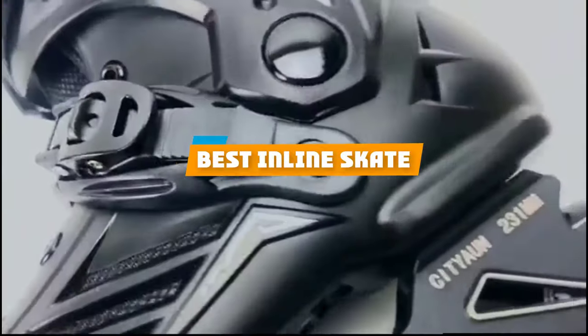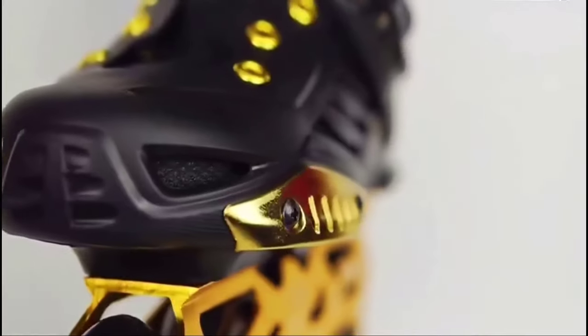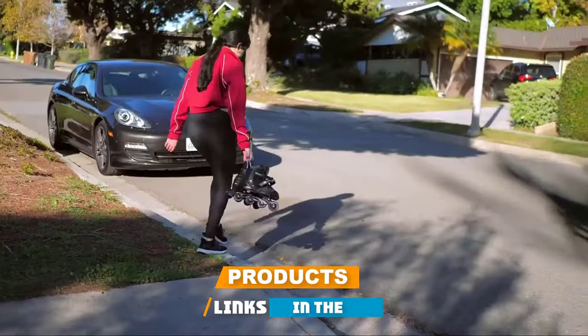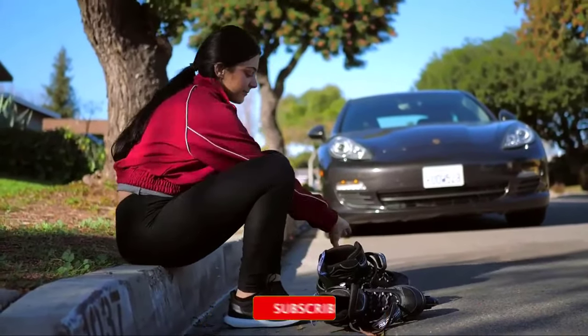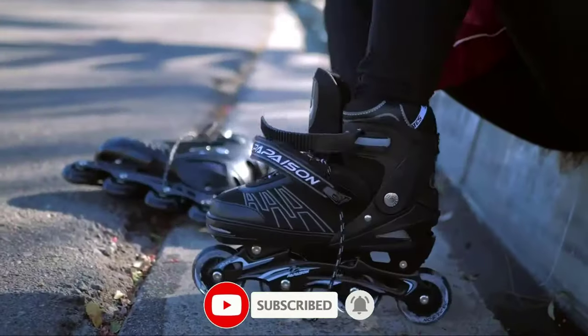If you're looking for the best inline skate, here's a list you must see. We made this list based on our personal preference and sorted it based on their features, prices, quality, durability, and reputation of the manufacturers and customer feedback. Also, we've included options for every type of customer. So let's get started.